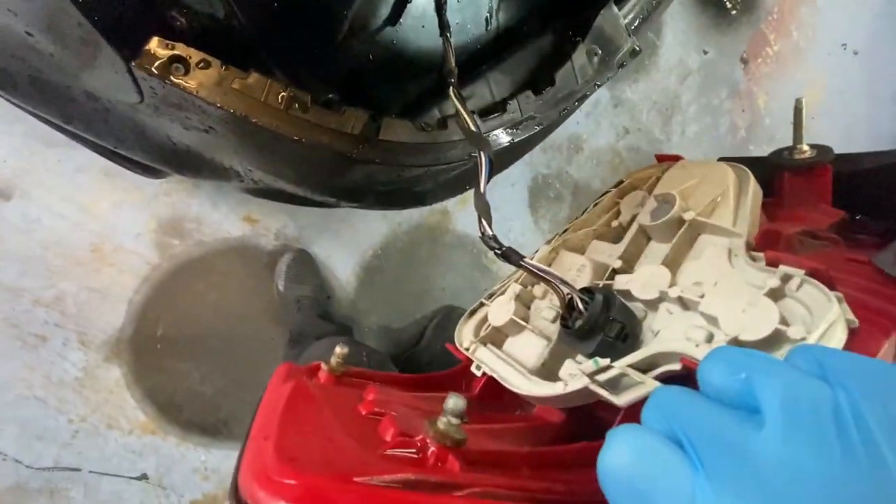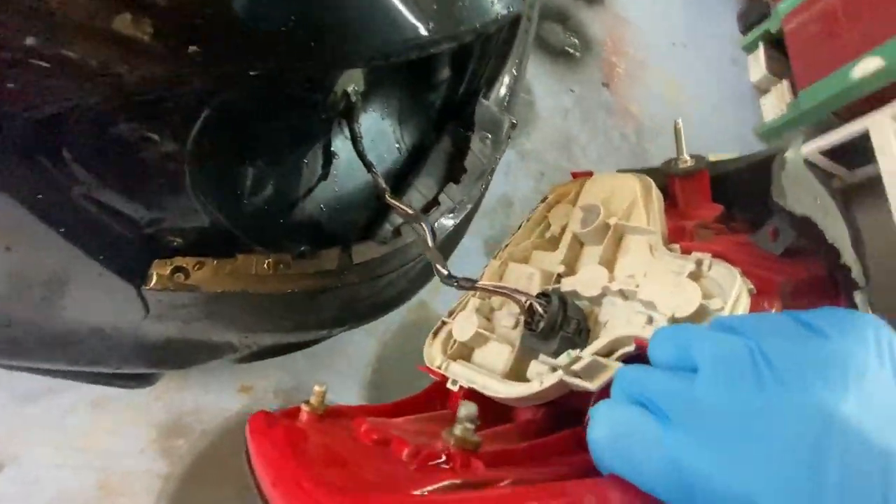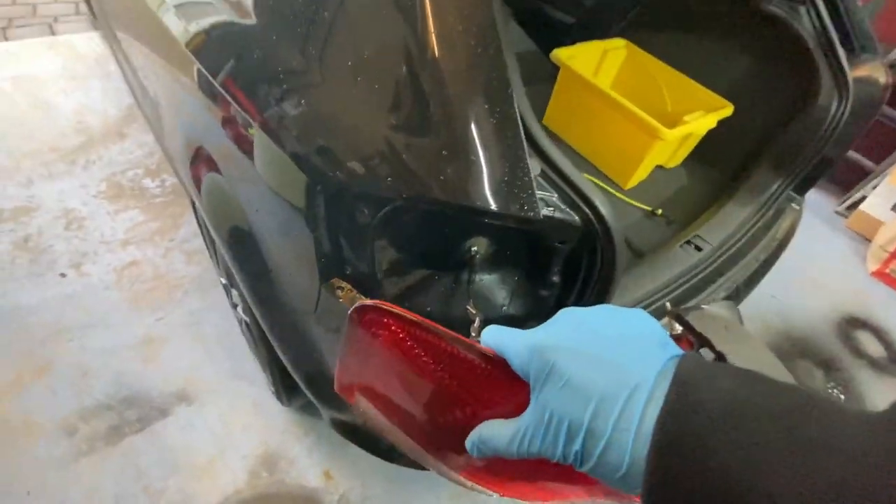Once it's out you can see there's the thread that the nut goes onto, there's the two pins, and these are the two grommets I'm talking about. If you get this wrong you can push them in and once they're in they're forever gone. To undo the pin it's very simple - just push the pin down and pull, and once it's out it's done.